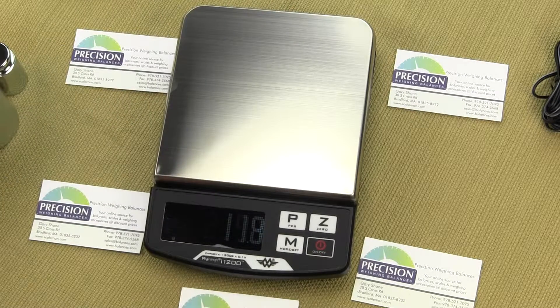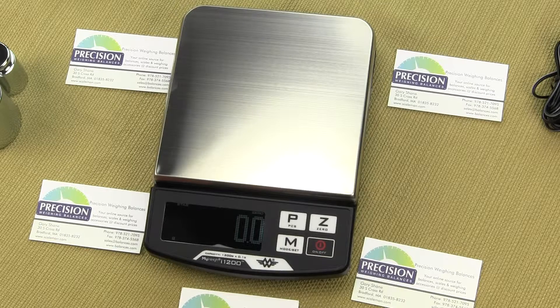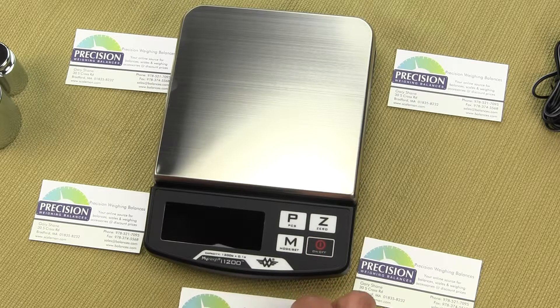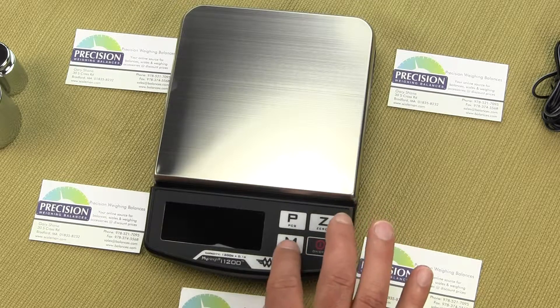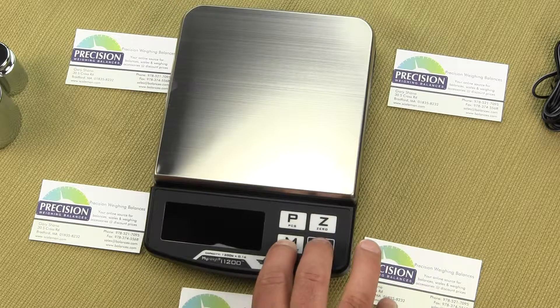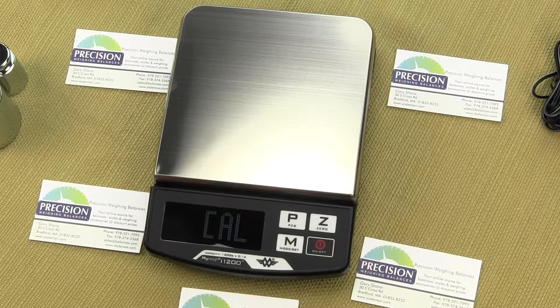Now we'll go through how to actually calibrate the scale, which is pretty simple. First, shut off your scale entirely. Then press the M key first, and then press the ON key and release. You'll see the display says CAL and then shows a random number. This number is from the ADC converter — for example, 22,070.